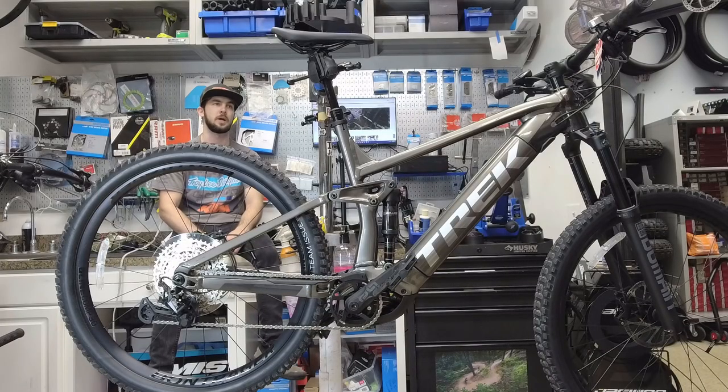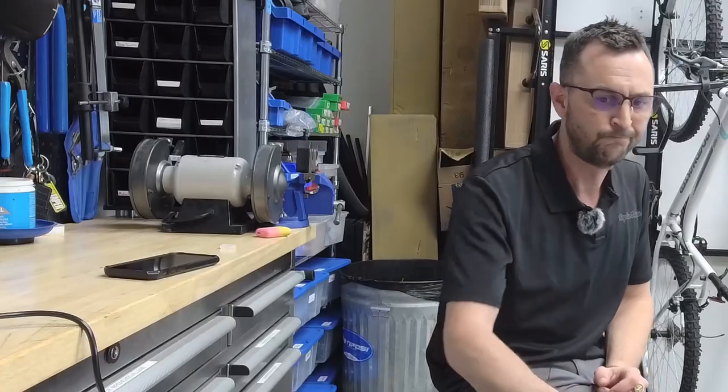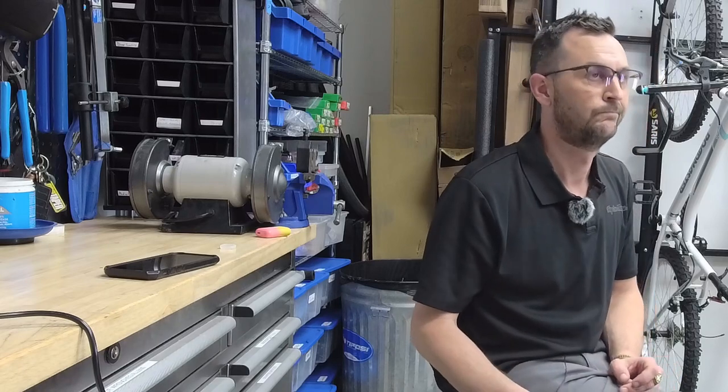This bike checks out at 52 pounds on the website, and I was still able to bunny hop it a good six inches in the parking lot — it's not unmanageable at all. With this customer, he came in, he's been mountain biking for a while, has a nice bike already, and wanted to step into e-bikes as a second bike. My big warning to customers is these bikes are heavy — 50 pounds — but you don't feel that riding them. They feel nice in the air, pedaling, going downhill. Where you notice the weight is when you stop and move it around, load it on the car, stuff like that.